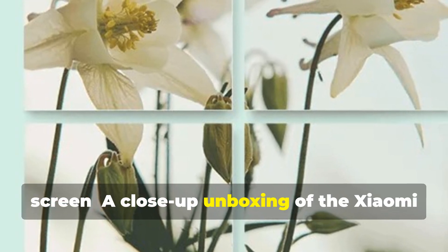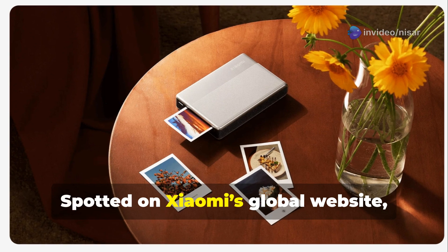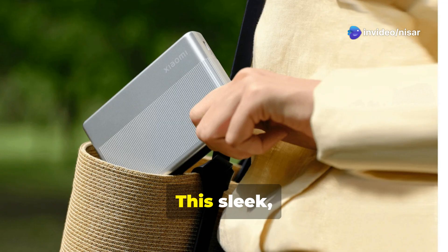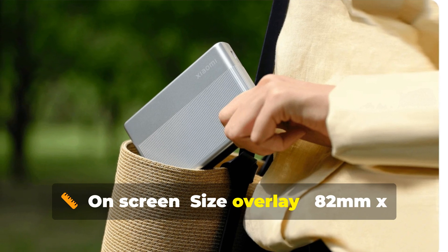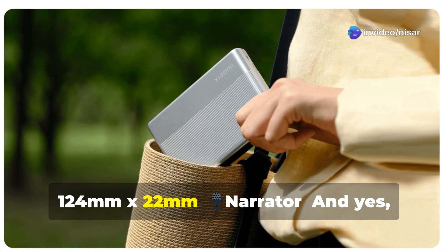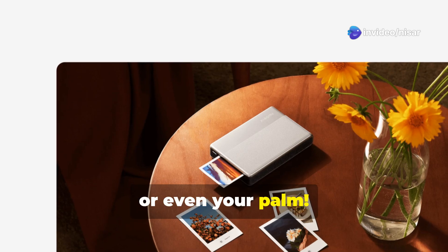A close-up unboxing of the Xiaomi Portable Photo Printer 1S. Spotted on Xiaomi's global website, the Photo Printer 1S is officially going international. This sleek, palm-sized device prints photos directly from your smartphone using the My Home app. At 82mm x 124mm x 22mm, it's compact enough to fit in your bag, your pocket, or even your palm.